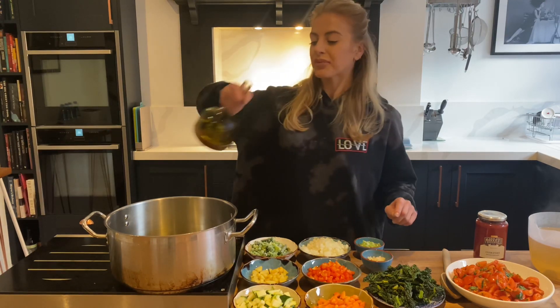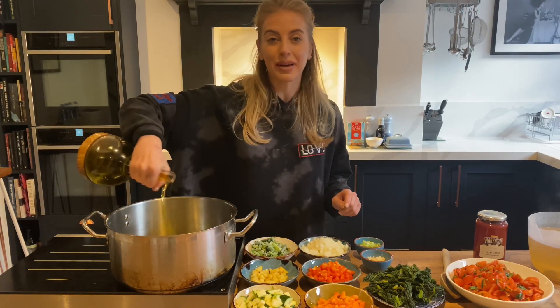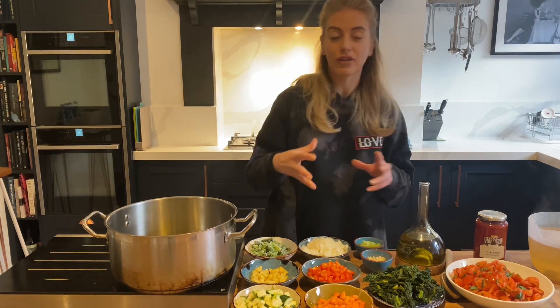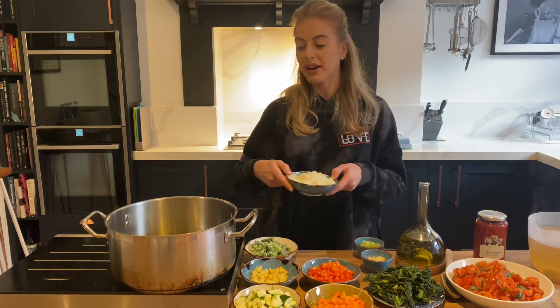Hey guys, we're back in the kitchen and today I'm going to be showing you how to make minestrone soup. This soup is so easy to make and it's so versatile, so let's get straight to it.